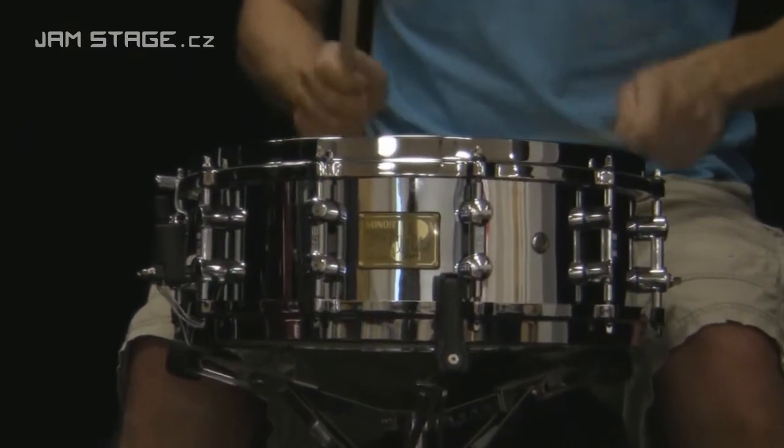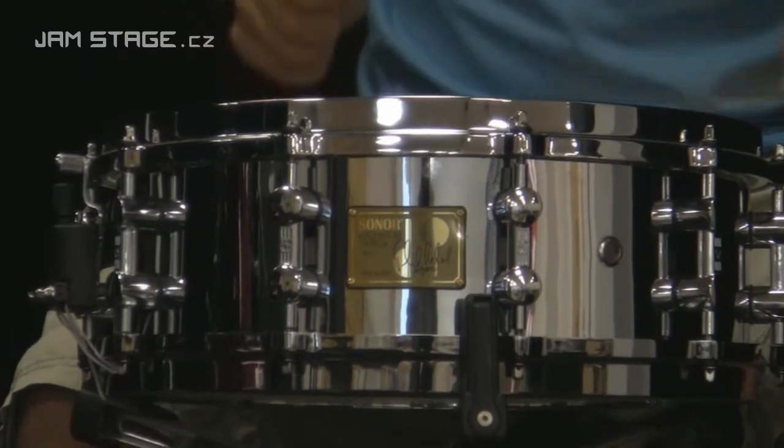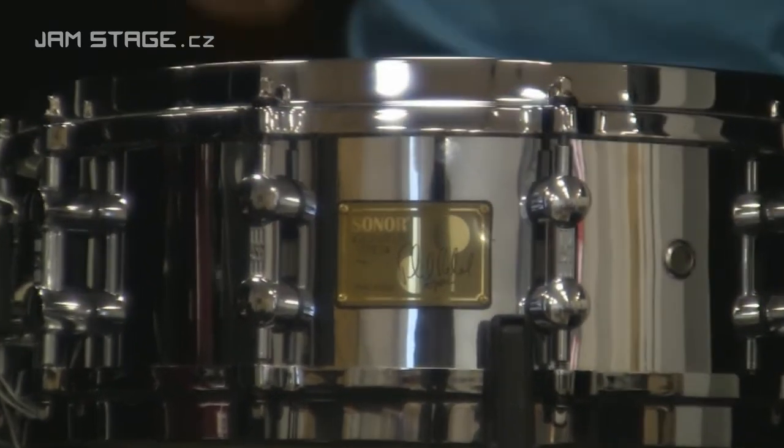The snare drum is made of chrome-plated brass, has a thickness of 1 mm, and features cast lugs.